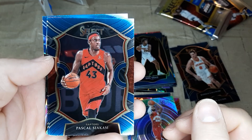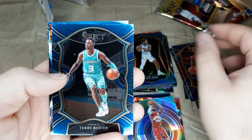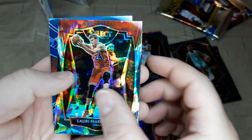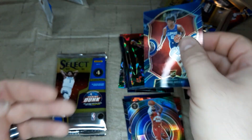We got Siakam to lead it off. Terry Rozier. And we got a cracked ice of Markadon. And then we got a Daniel Oturu — that's a silver prism rookie card. Two packs to go.